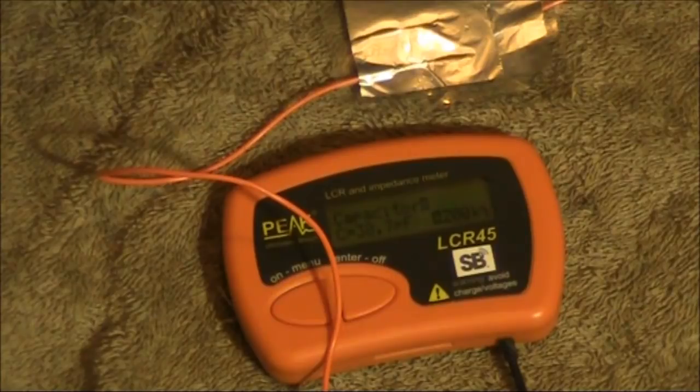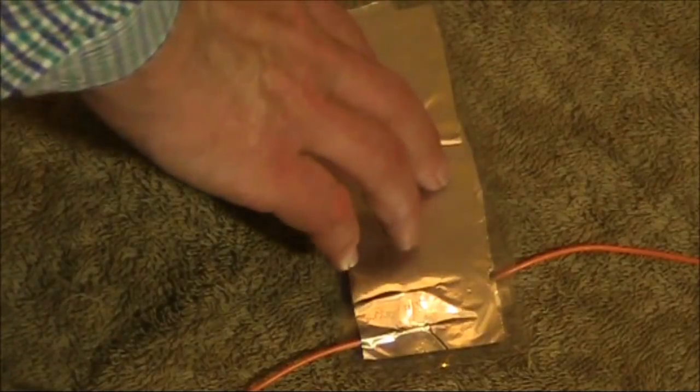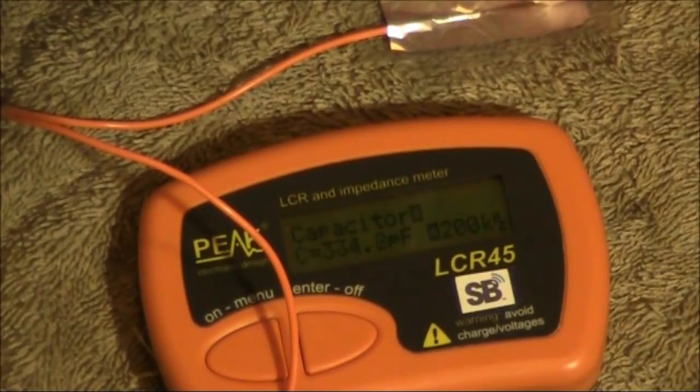Here I'm about half overlapped, and here fully overlapped — about 60 picofarads. Now if I apply some pressure, we've made a crude compression trimmer. I'm not applying a lot of pressure, but I'm already getting 340 picofarads — in fact, close to 400 picofarads.